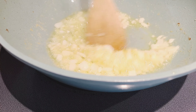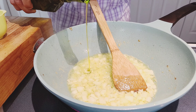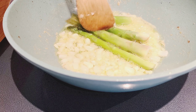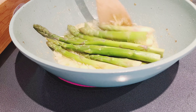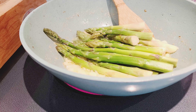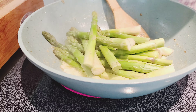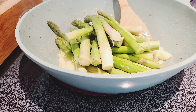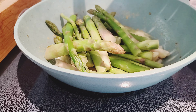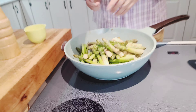My chopped onion and garlic is browning with some olive oil and butter. I'm going to add just a little drop more olive oil and start putting my asparagus in. Simple, natural food that is very delicious and easy to prepare. Straight in — and a little salt.